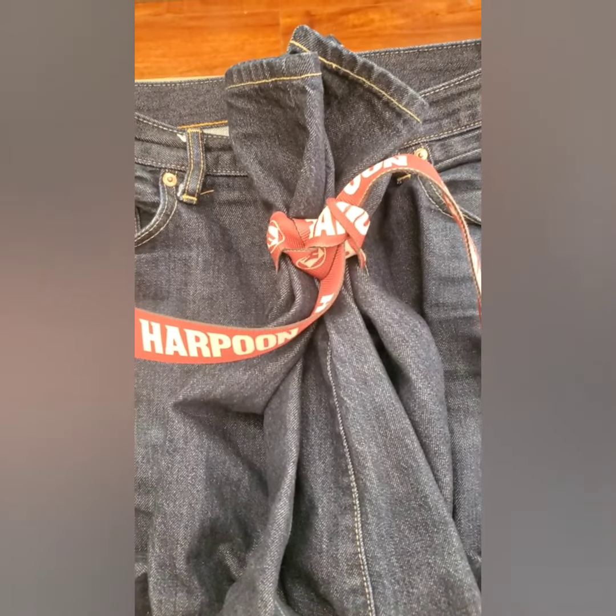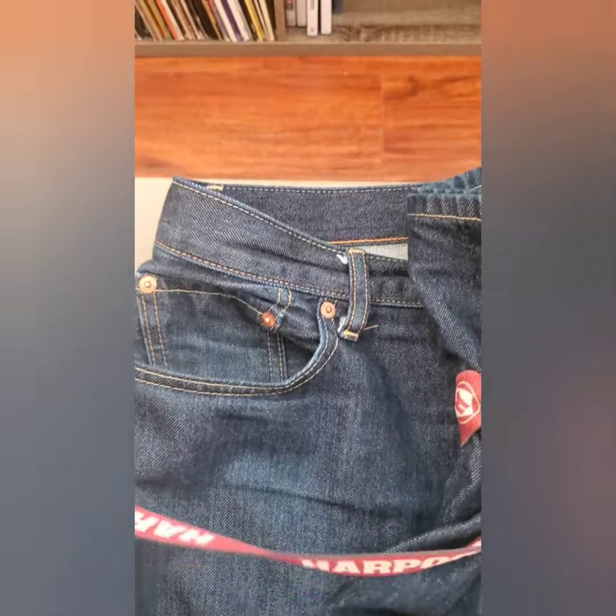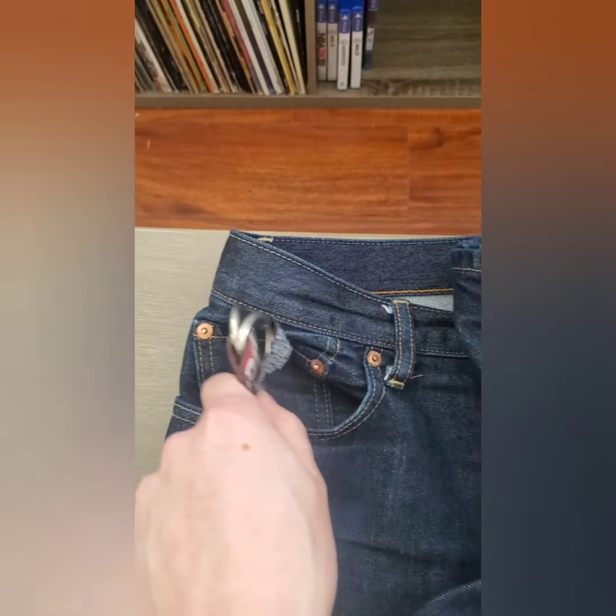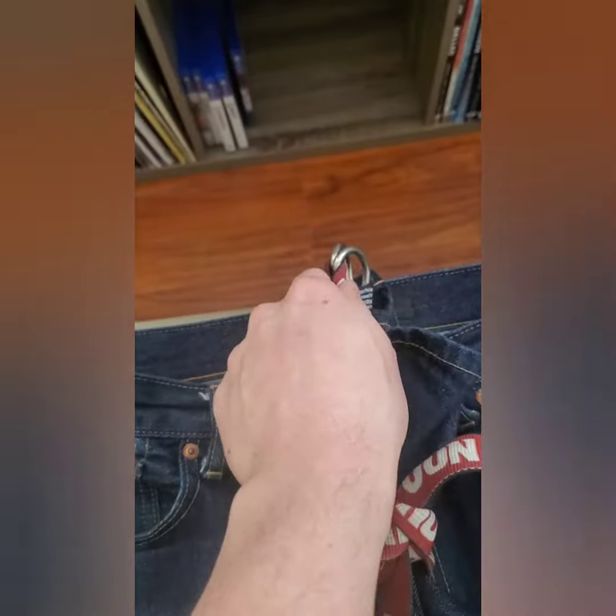So next, you're going to want to take your belt and tie a knot around the legs of those pants. Once you've got your pants knotted up, the next thing you're going to want to do is take your belt and put it through the loops of your belt until you meet in the back of your pants.